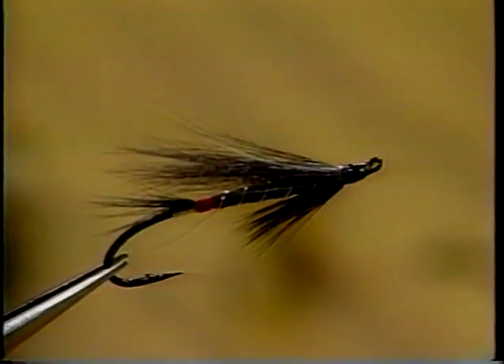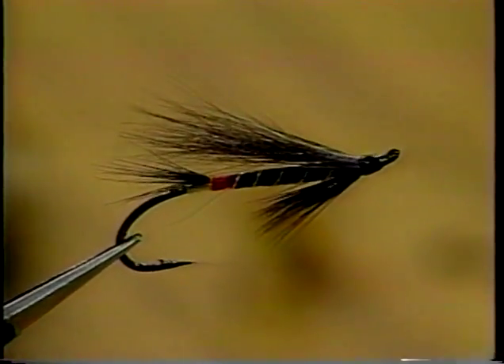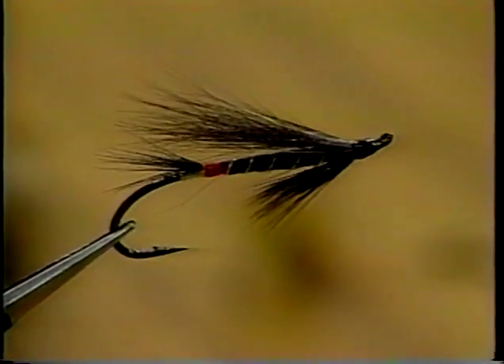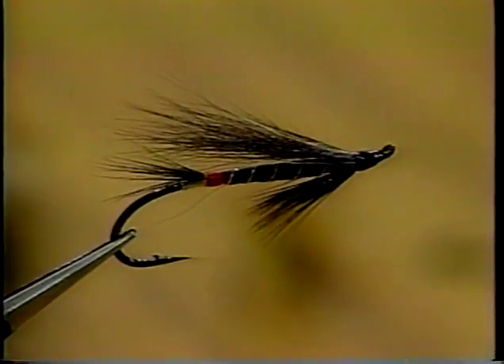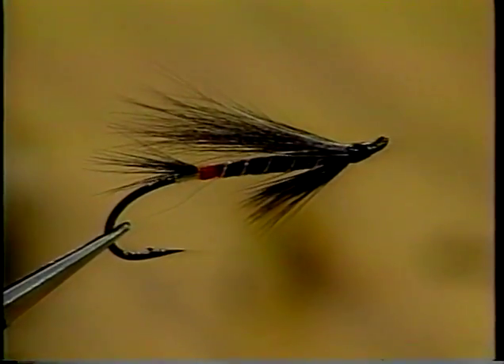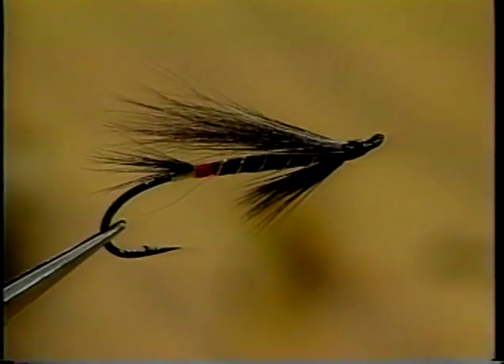Now this next one — I have used one that is quite similar to this. It's a pretty traditional-looking pattern, but a deadly-looking fly too. That's a Black Bear Red Butt. Our viewers may have remembered us doing a Black Bear Green Butt, and this is just a similar fly, but it has a red butt — a fluorescent red stretch here for a butt — and it's an excellent fly in Nova Scotia and New Brunswick. People sort of favor the green butt here, but this pattern is just as good, I think.